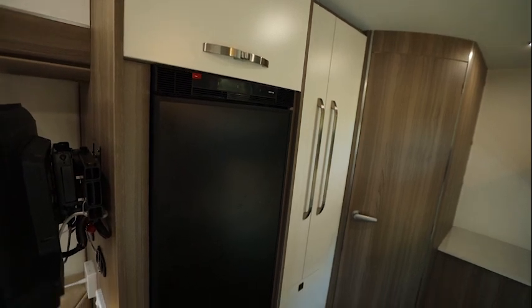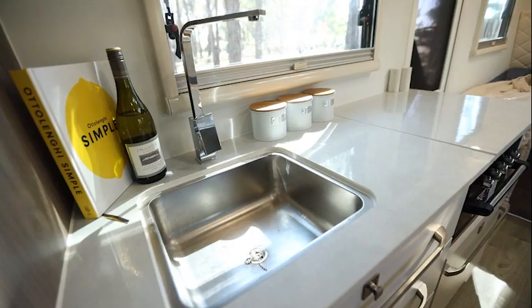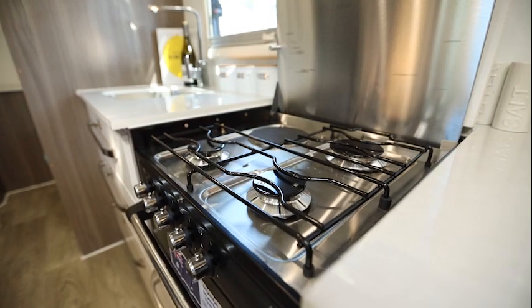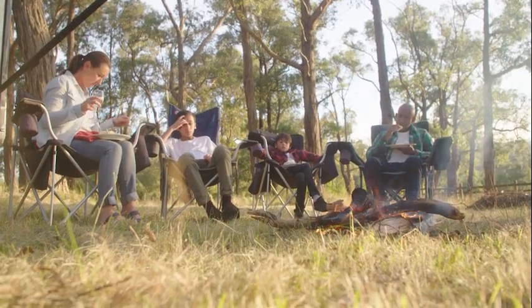There's also an option of including a grey water collection system if you need one. There's a Thetford 150 litre upright compressor fridge freezer to keep all your perishables fresh for life on the road. A full-size sink and combination electric and gas cooktop means you can feed the family both in the caravan park and off the beaten track. Optional upgrades include an outdoor kitchen, internal gas heating, solar panels and a Swift internal oven.